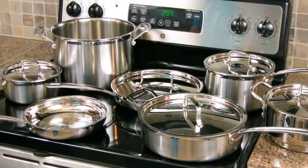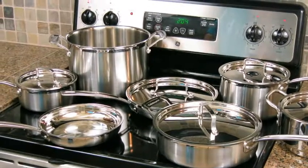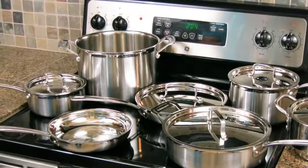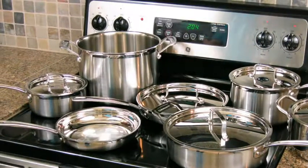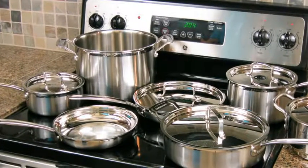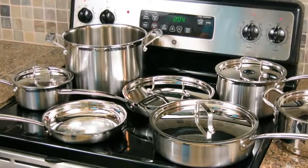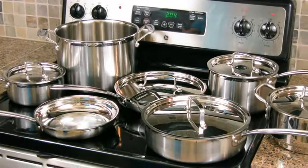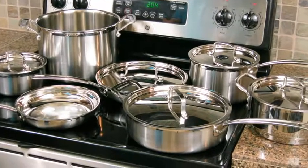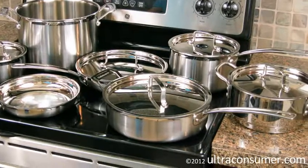Now for some negatives. Being a stainless steel cookware set, it takes a little more work to get great results and to clean the pots and pans compared to non-stick cookware. I've gotten used to preheating the pan before cooking and adding oil before putting food in — something I never paid attention to before. I'm getting better results, but it's a little more effort. It's not a big deal once you get used to it, but it is an extra consideration.